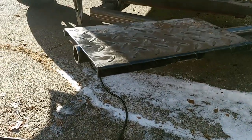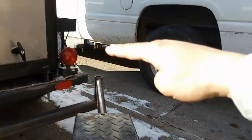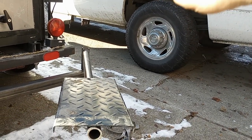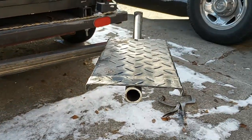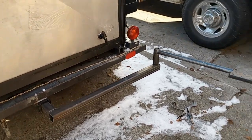I need it a little taller — this here is only about two feet off the ground and I'm gonna want it at least another foot to foot and a half higher, so it's at a comfortable height while you're actually barbecuing. So this is what I've got so far.